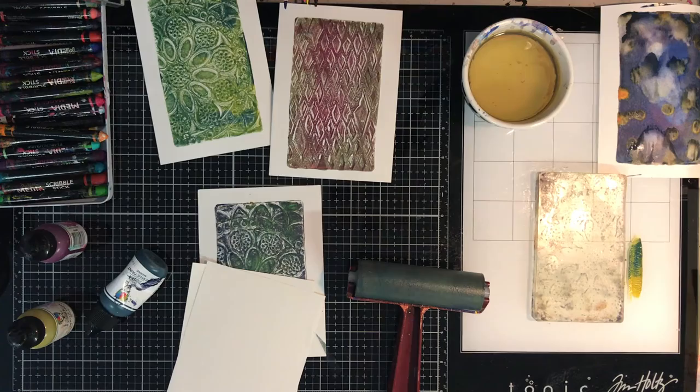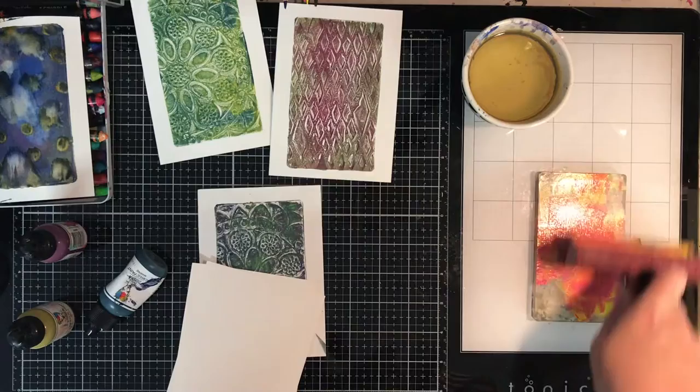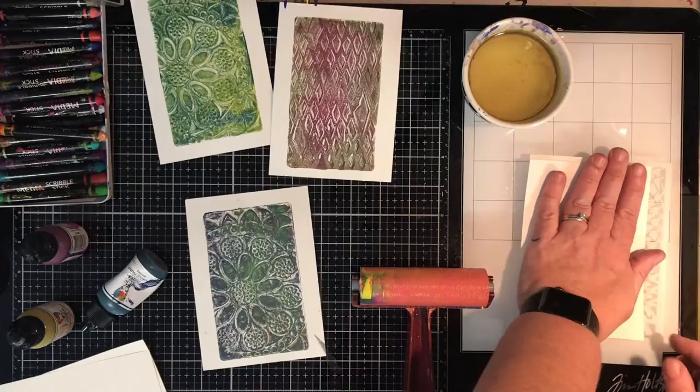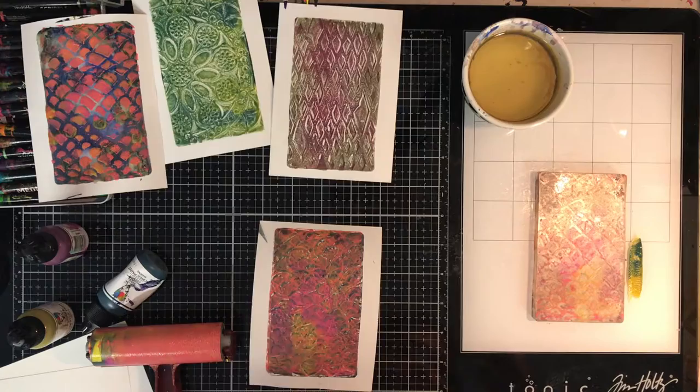I was really liking this doily type stencil I was using. You can see me cleaning off my brayer because I wanted to change to some brighter colors — going for the magentas and yellows. One thing about layering colors on your gel print: think about what's actually going to show up. The pinks are going to show over that blue really well and over the daika greens, so just think about what you're going to do.